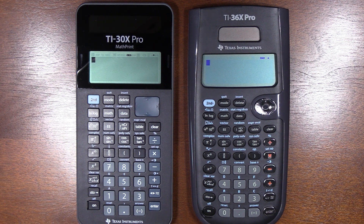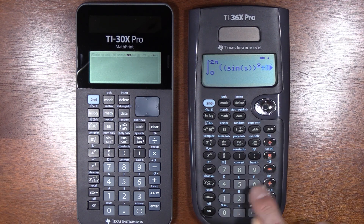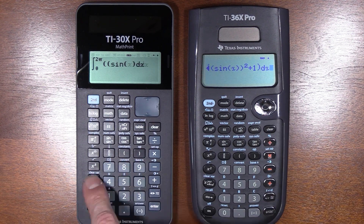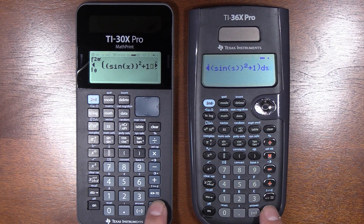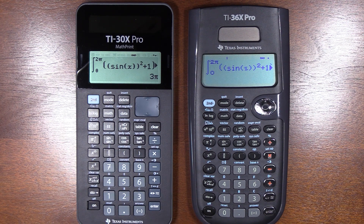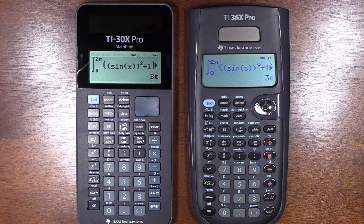Let's start with a speed test. We got the same answer on both, but the TI-30X is noticeably quicker, so it evidently has an improved processor as well.